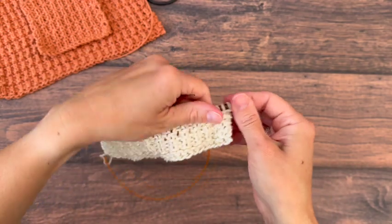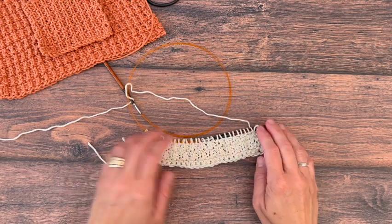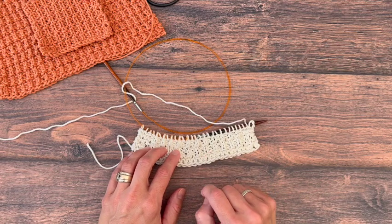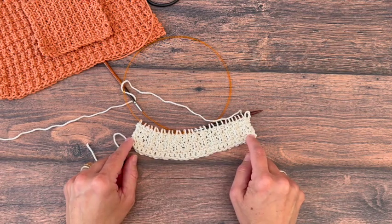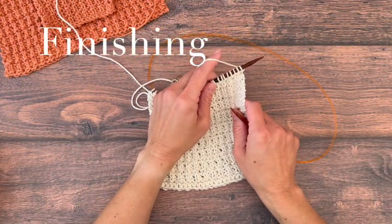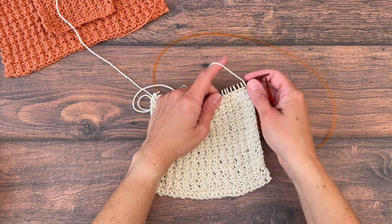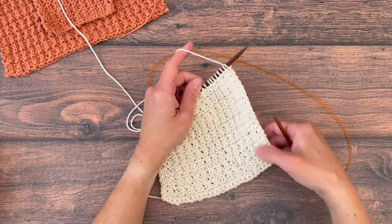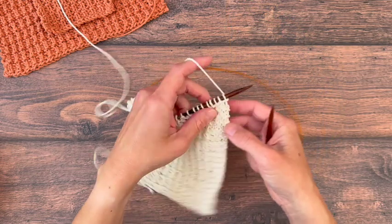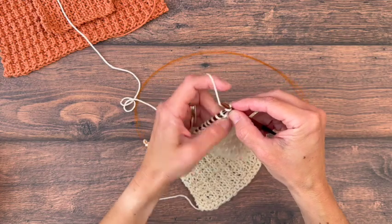We'll just keep repeating those four rows until we are within half an inch of our desired height. So if this is six inches, I'm going to keep repeating until I have five and a half inches, then knit the last four rows. Once your dishcloth is within half an inch of the total height you want, finish off with four rows of just knits.